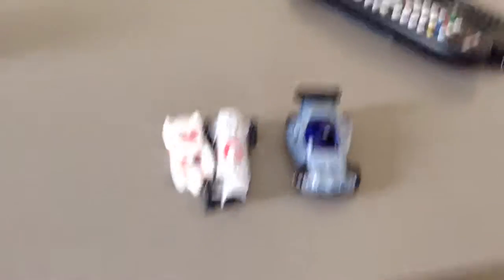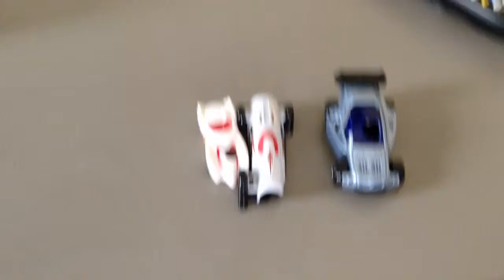Jamie and Clayton back with another video, and today this is how to kill your Hot Wheels car number four.